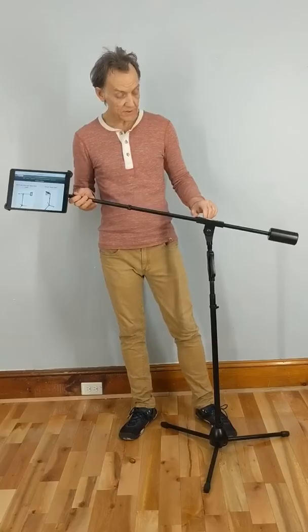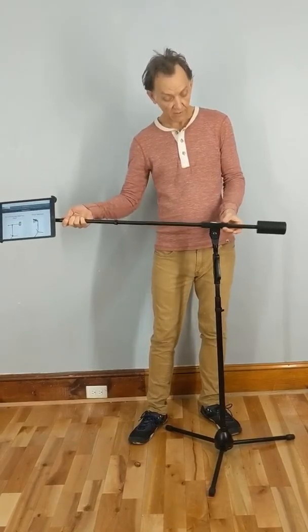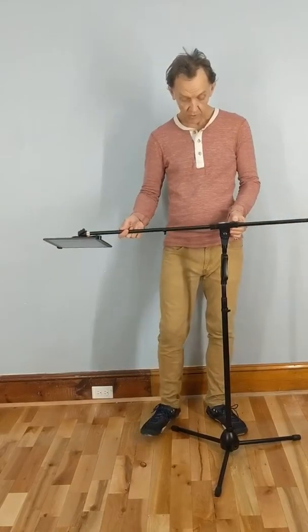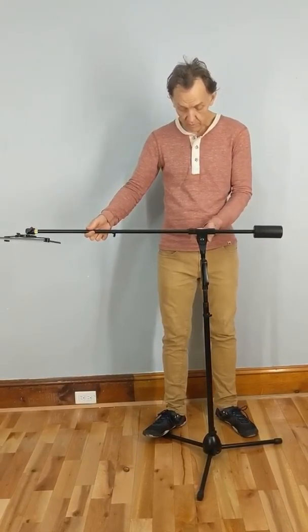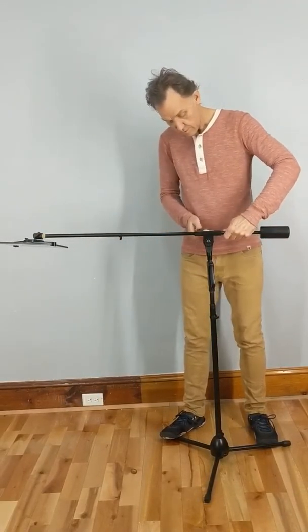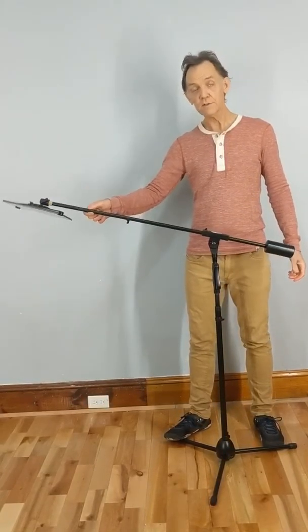Once your tablet is in the tablet holder, it's time to adjust the arm to find a nice balance point. I'm going to release a thumb screw here that allows this arm to move back and forth. Obviously, if it's way down here, the tablet end is heavier. If it's this far, the weighted end is heavier. What you want to do is find the middle spot where they're about equal weight — that's a pretty good middle spot right there. Once you have that, tighten up the thumb screw with the arm, and then when you adjust it, it will stay wherever you let go.